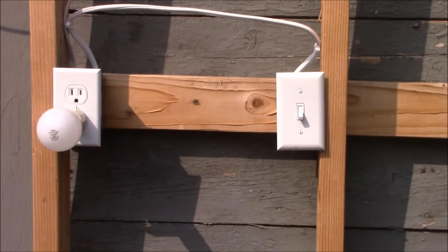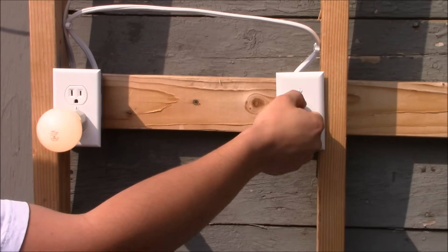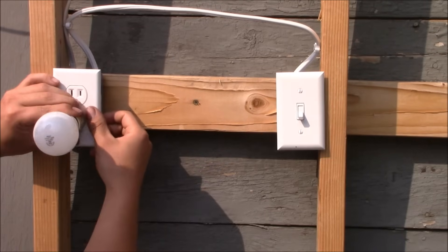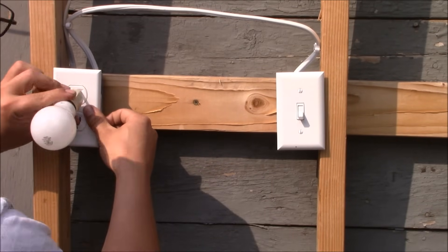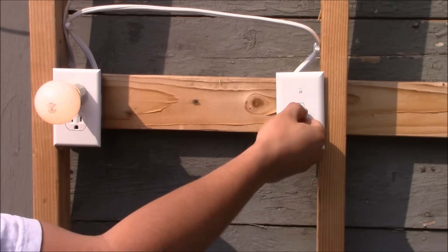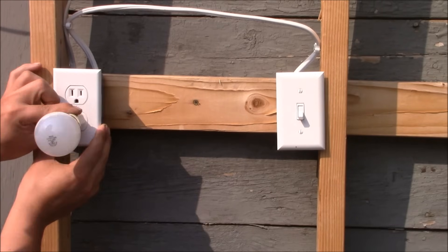Hello and welcome to Skills and Trade. My name is Tyler and today I'm going to show you how to wire a half-switched receptacle. These are the kinds of receptacles where when you walk in your house you flip a switch, you'll activate the bottom portion of the receptacle. That's a half-switched receptacle — sometimes they're called a half-hot receptacle.